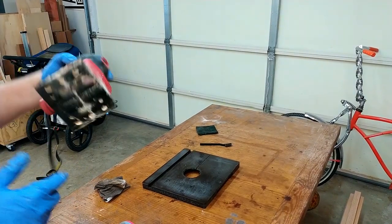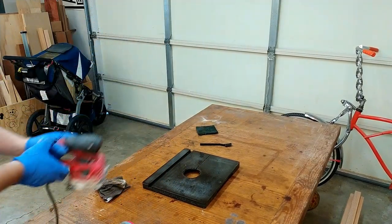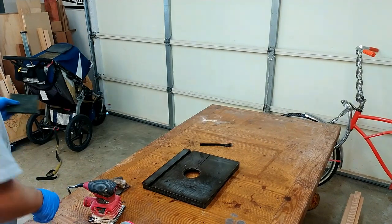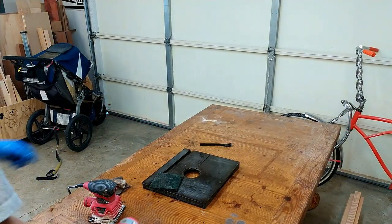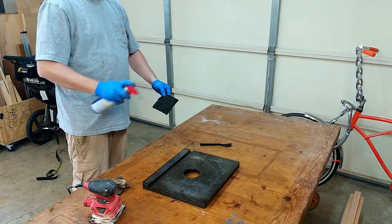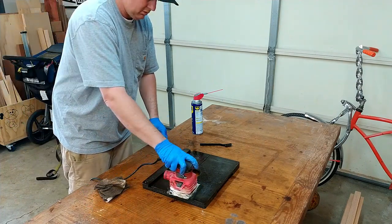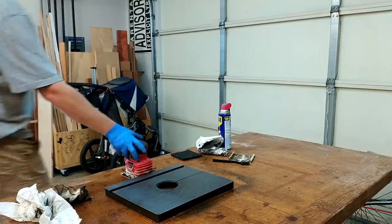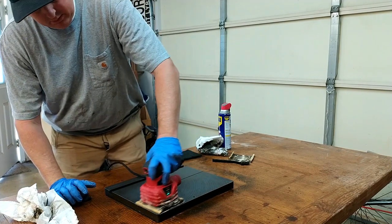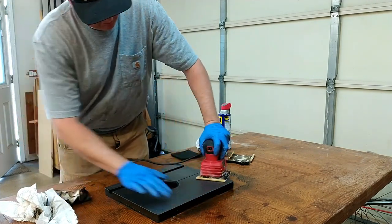Now I take my palm sander — this is Skil brand, top of the line, best you can get. I just cut out a piece of Scotch-Brite, same size so it'll fit on there. Put it on the sander and vibrate away. A little squirt or two of WD-40 and away we go. Then I put on some 220 sandpaper just to finish up what the Scotch-Brite pad couldn't get. And that's it.